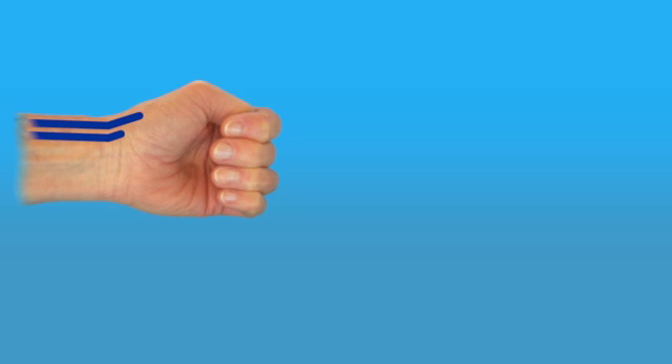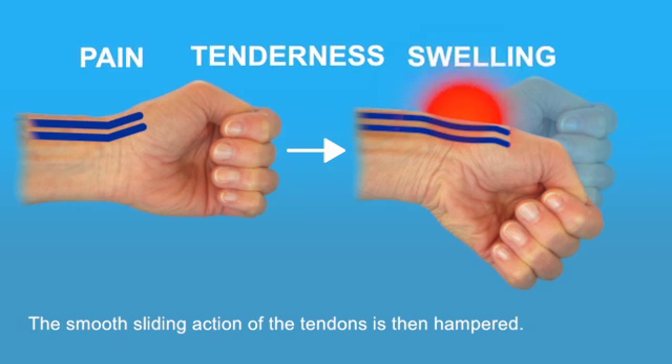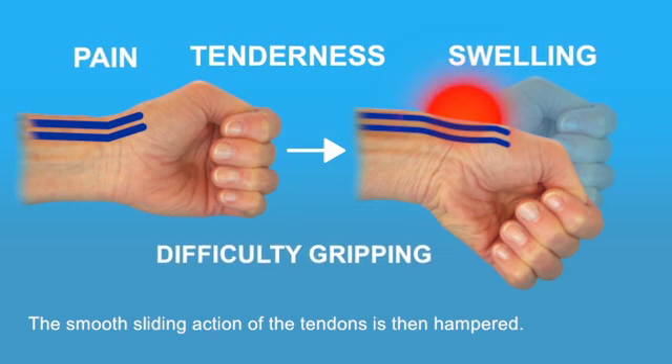As a result, this slippery substance deteriorates and gets watery. The smooth sliding action of the tendons is then hampered. This will cause pain, tension, tenderness, and swelling over the thumb side of the wrist and difficulty gripping.